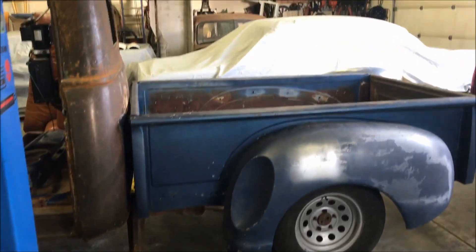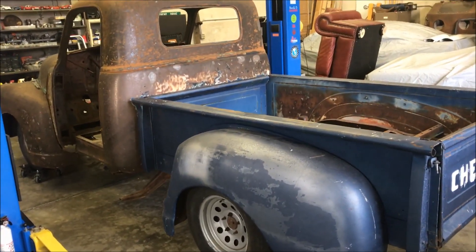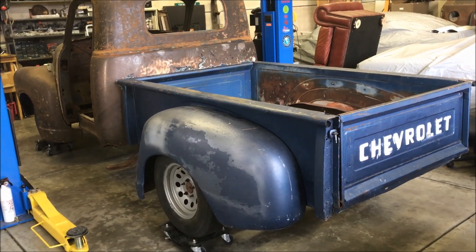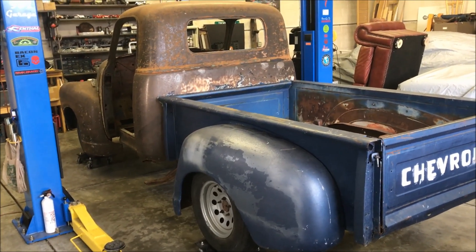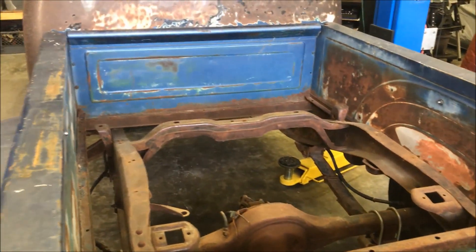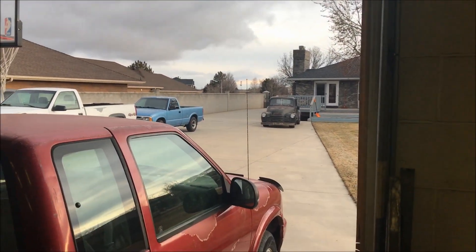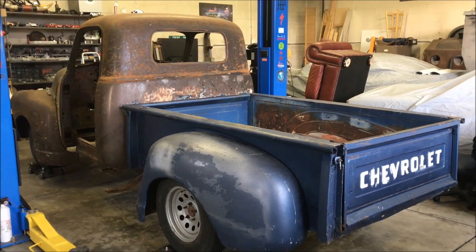We'll also drop the front with some drop spindles two inches, so that thing's sitting pretty high on the front currently. That's the plan, so we'll get started on that and build from there — start on the foundation, the chassis, then work into the bed mounts, cab mounts, and engine mounts. We'll probably start with the engine actually, so we can set everything around it. It's already got an S10 frame under it, so we get the modern geometry in the front end and disc brakes on the front.